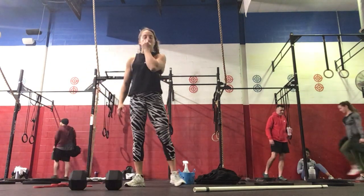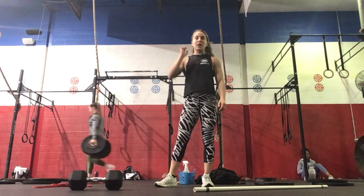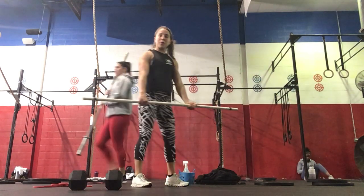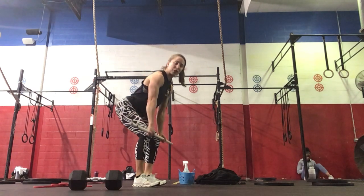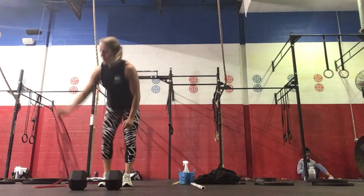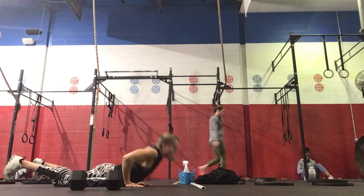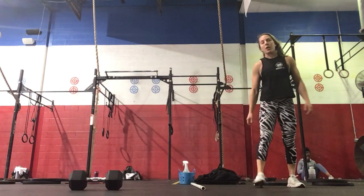Then for our workout, five rounds for time: 50 double-unders or 100 single-unders, 10 deadlifts with an over-under grip — hips and shoulders rising at the same time, squeezing your glutes, staying tight up and down — followed by 12 bar-facing burpees. Chest and thighs on the floor, jump in, jump over your bar.